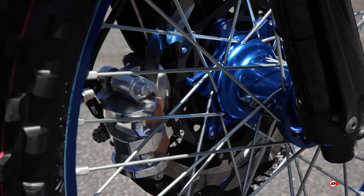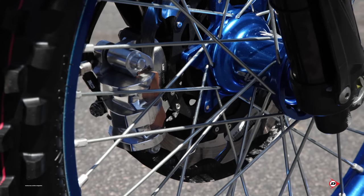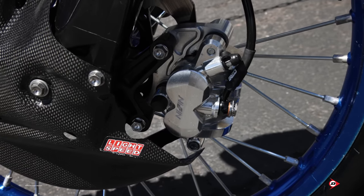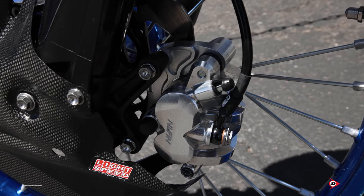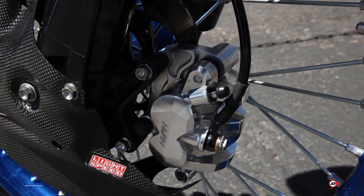For front brake, he runs Nissin's factory version of a billet caliper. This year we're running a Core steel braided front brake line, which helps with his brake feel because he likes a really stiff front brake feeling.